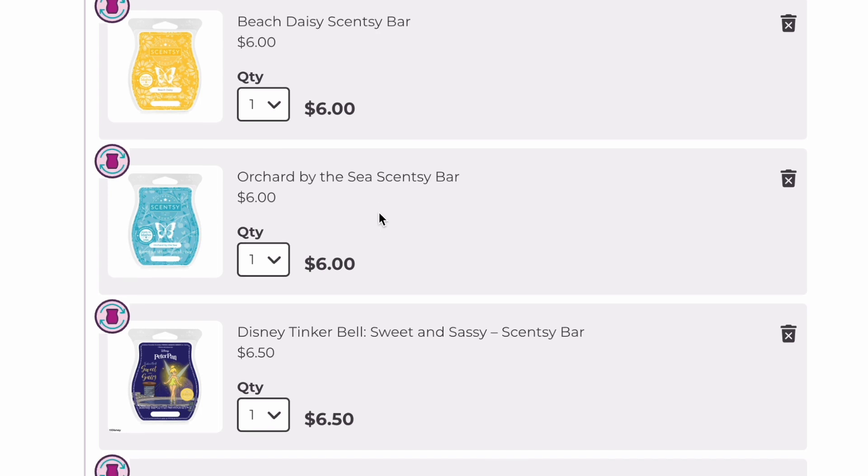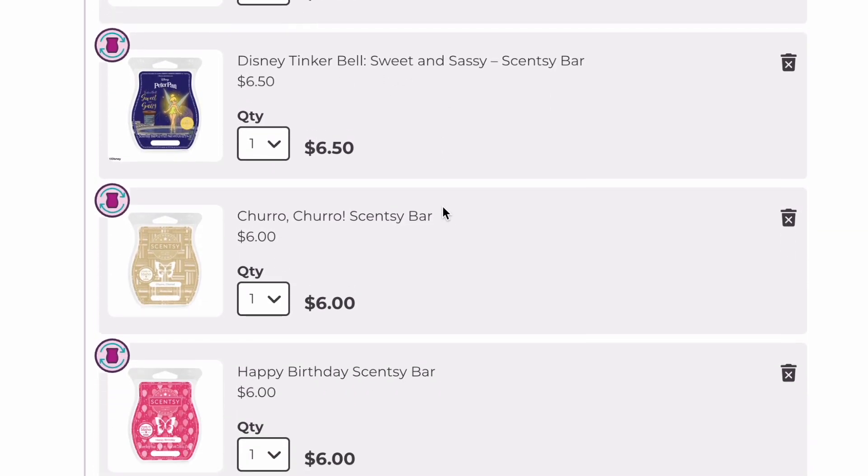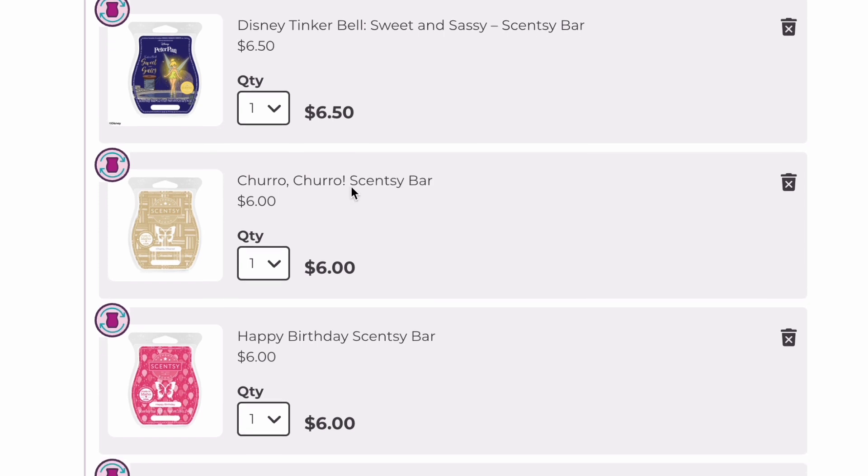Orchard by the Sea is just a good bathroom scent. Tinkerbell Sweet and Sassy is a good one, although the licensed bars are going up to $7 starting March 1st, which kind of sucks, but it is what it is.